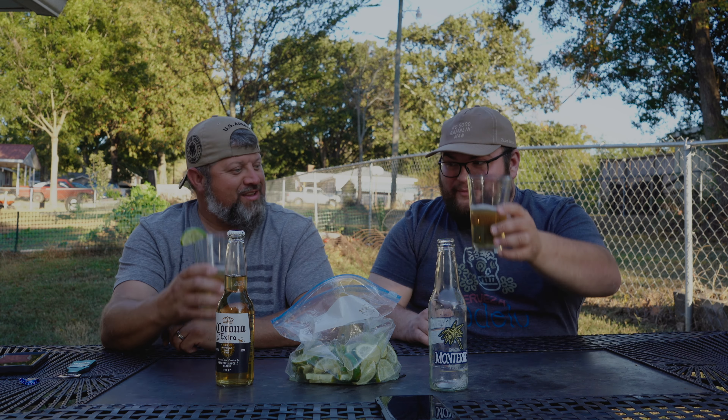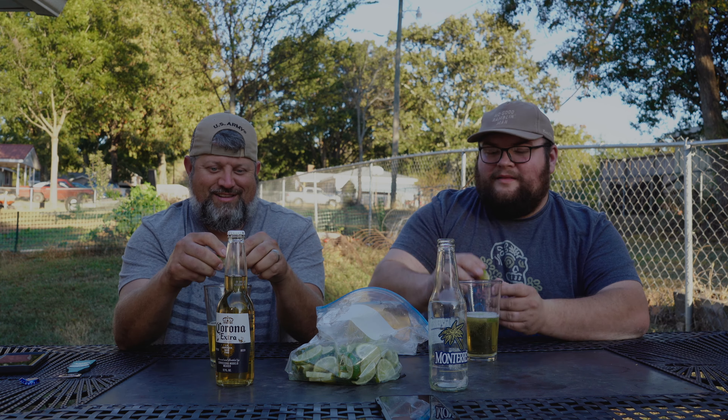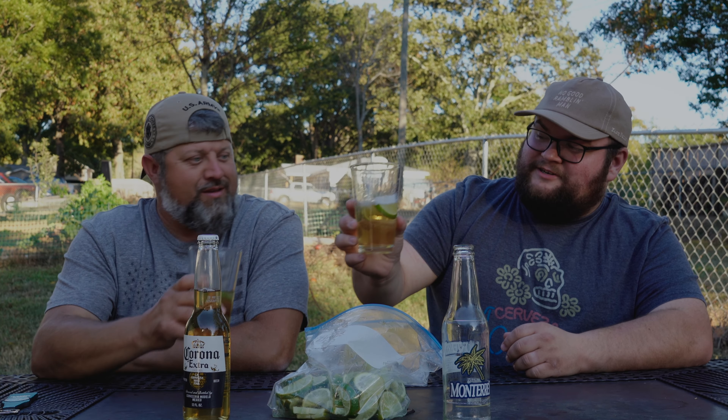I'm going to put a lime in mine here. Put the lime in the coconut! Lime and Mexican beer — gotta have it. You don't drink it without it. Cheers!